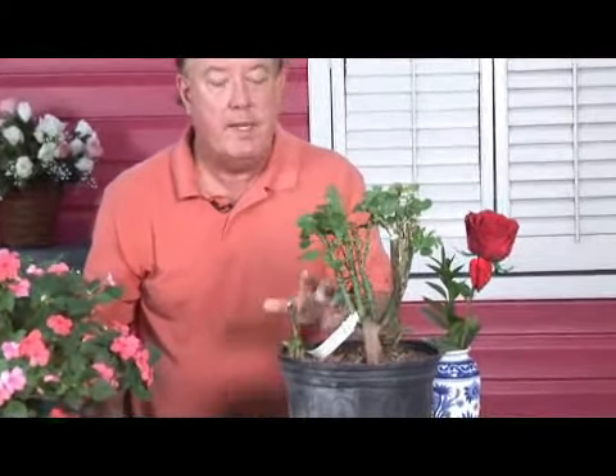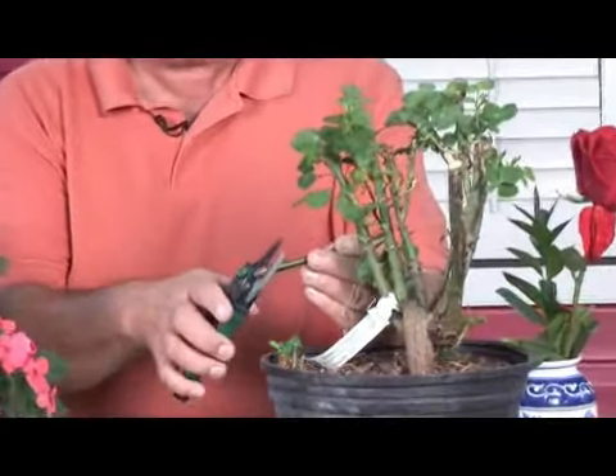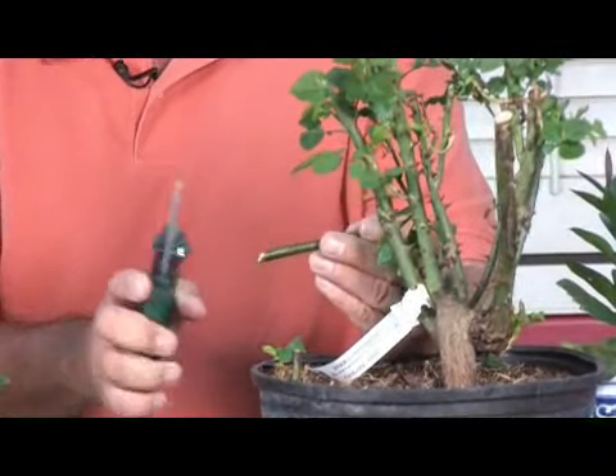Now, as I mentioned earlier, if you take root cuttings, you normally use some indolbutyric acid or a little rooting hormone that you're going to put on the base. You normally take your base and you cut it at about a 45 degree angle.